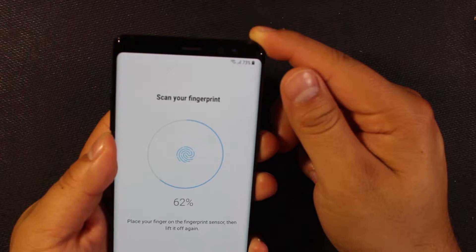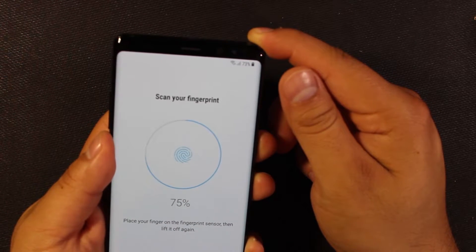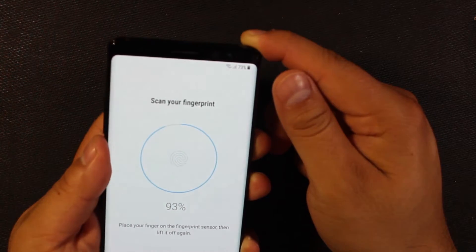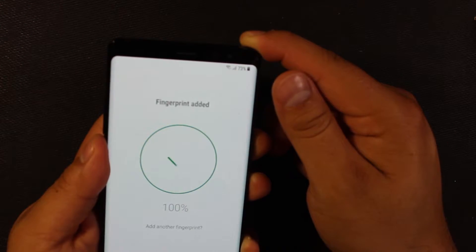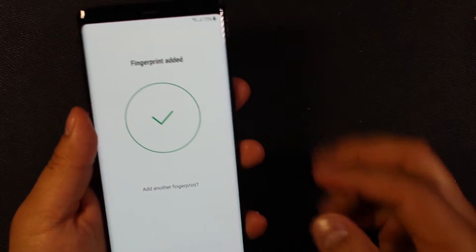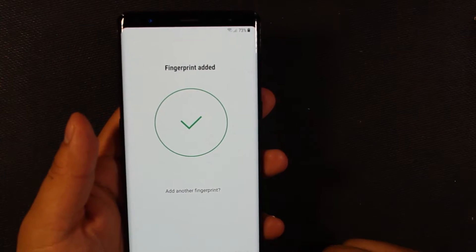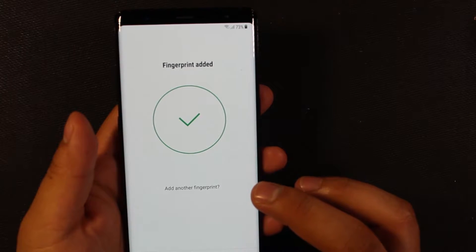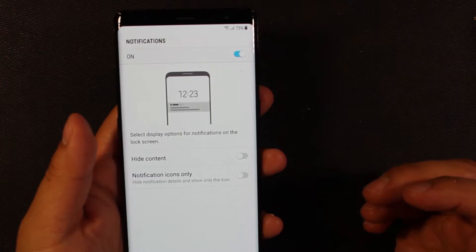I can already tell this one is gonna be kind of terrible in the same way that the one on the S8 is terrible. I'll go ahead and continue — you can add up to four or eight fingerprints either way. I'll add some other ones later. Go ahead and continue.